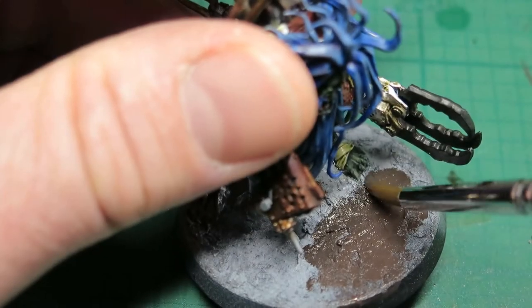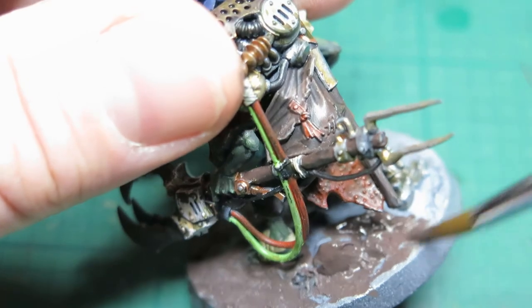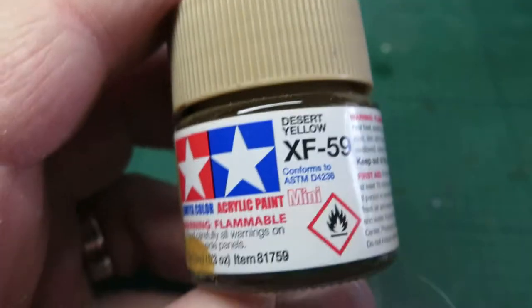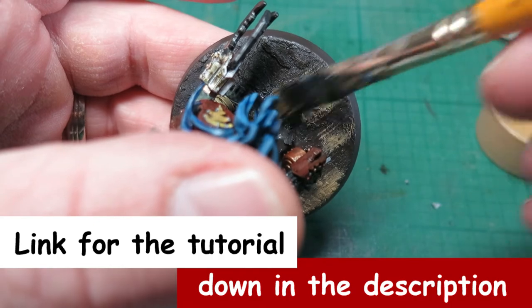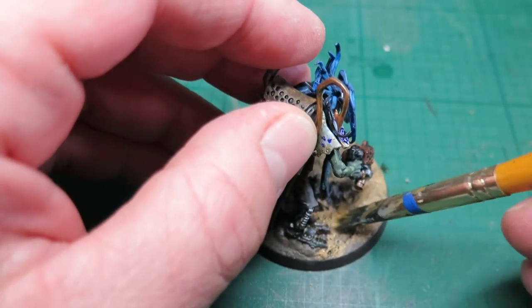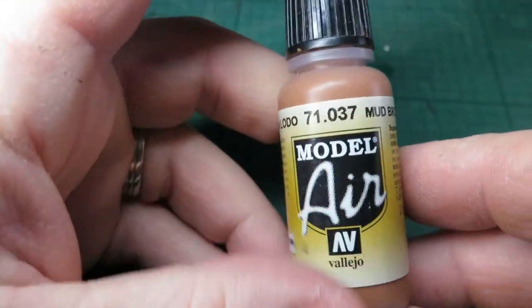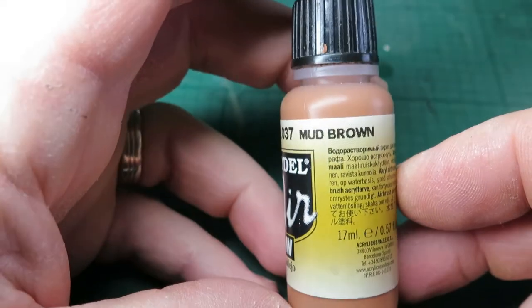I'm going to do more of a desert theme for this base to tie in with the rest of the Orcs that I have — I've done a separate tutorial on this, have a look in Exploring Hobby Basics. Whilst it's quite a simple base, I want to add a bit of colour variation, so I'm going to paint these rocks more of a sandstone colour to make them stand out from the base.